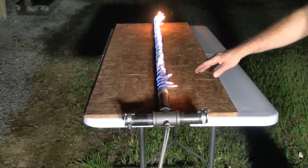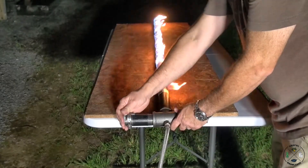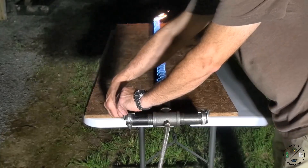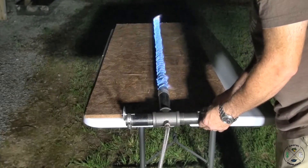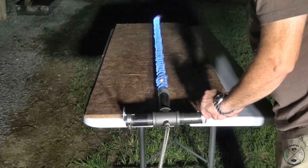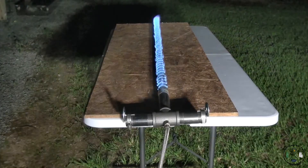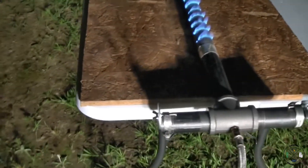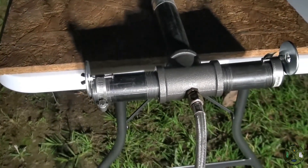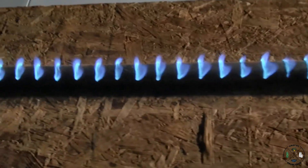You can really see it restricting the air and you're getting some yellow tips out of your burner. I'm going to open those back up. That's looking really nice. There's our homemade Venturi and we have it connected to our homemade pipe burner that we built two years ago.